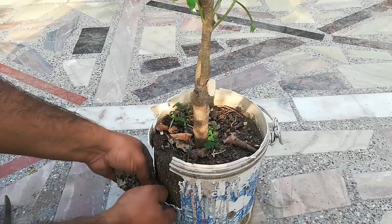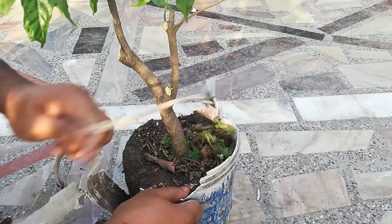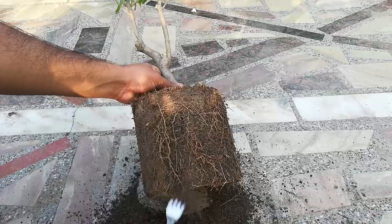The container has holes at the side of it, that's why I have to break the container off. Now with the help of a fork, I am removing the soil from the roots to see the root structure.